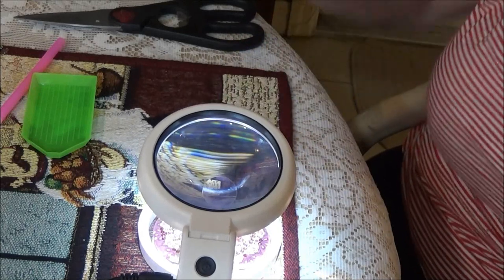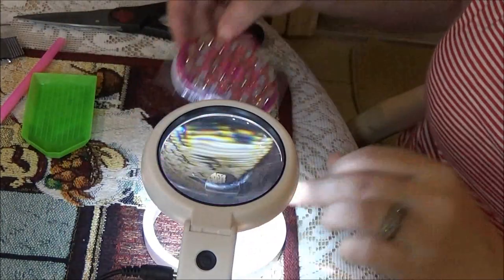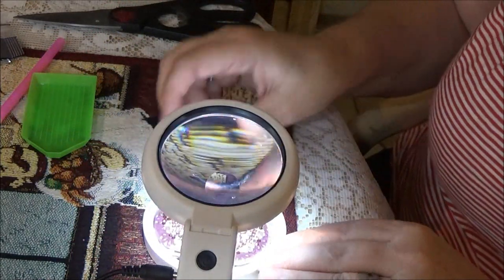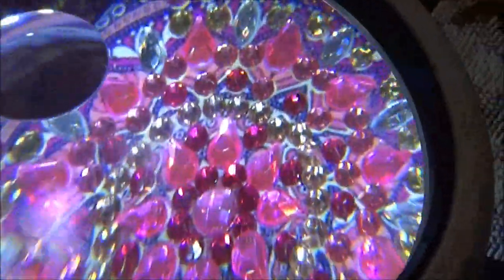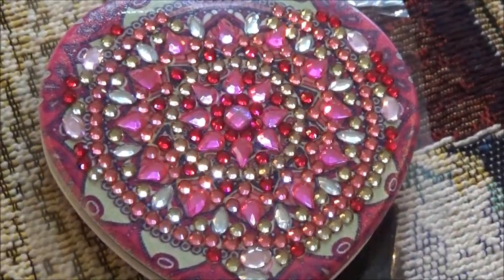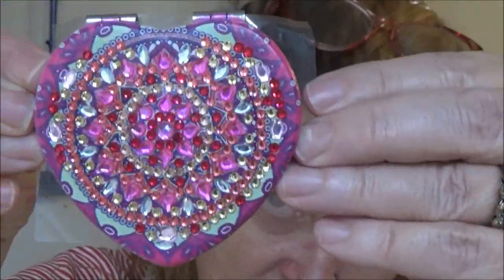Okay guys, so the next and last one is letter O. There are a few O's on here — as you can tell, the rest of it's all O's. I'm going to turn you off and do the O's on my own, then I'll show you the ending. Okay guys, so I got it all done — isn't that pretty? Wow, look at that — cool, huh! So it's all done. Very nice.